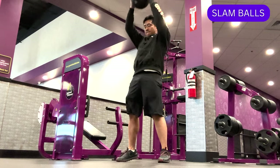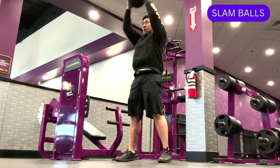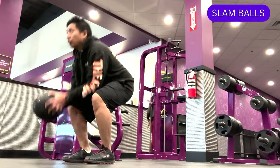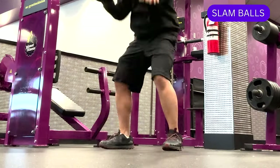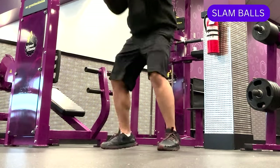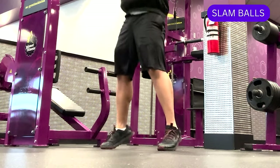Another piece of equipment you might find on the rack are slam balls. Slam balls are weighted balls made of rubber and filled with sand or other materials. They can be used for a variety of strength and conditioning exercises, and are typically used for powerful exercises that involve slamming or throwing the ball against a hard surface like the floor.